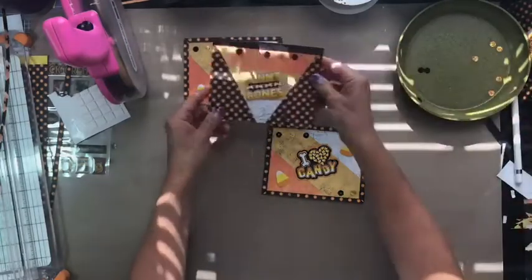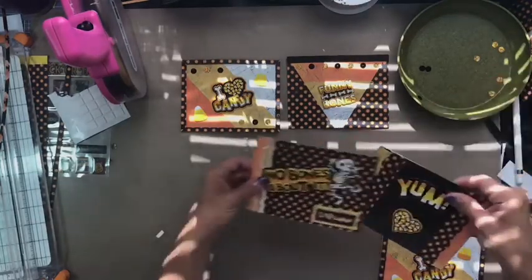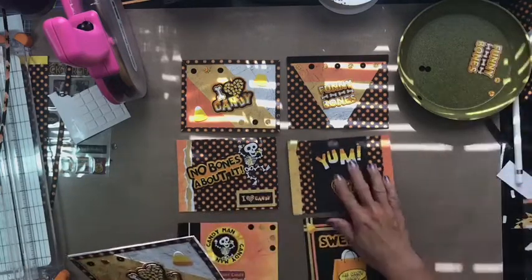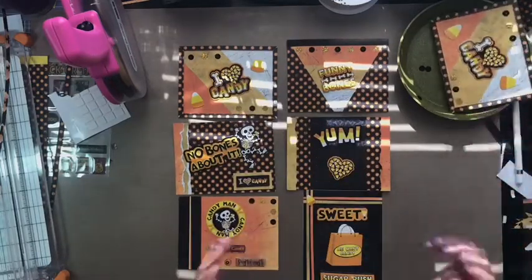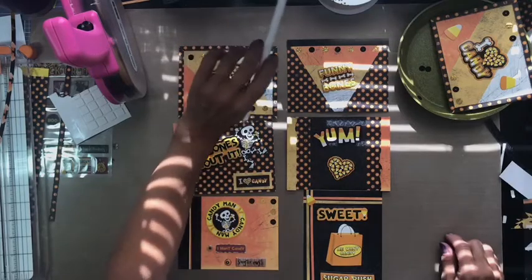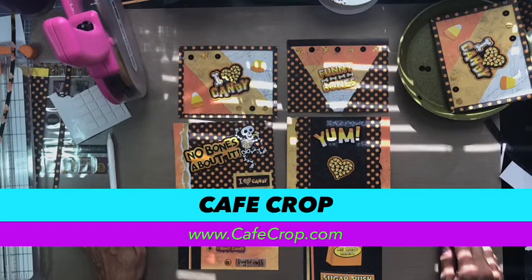So there we have it — there are all of our cards. There are the six cards that we just completed, and just on time. Again, if you need the card kit and didn't grab it already, you can go ahead and get it on our website at CafeCrop.com and we'd be happy to get that sent out to you so you can make these cards for yourself. Thanks for watching — have a great day!